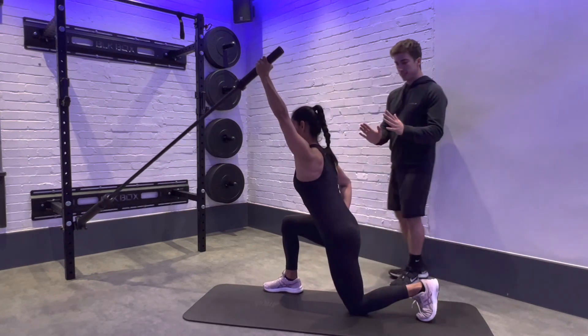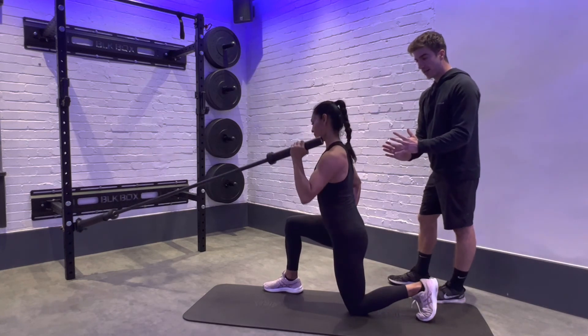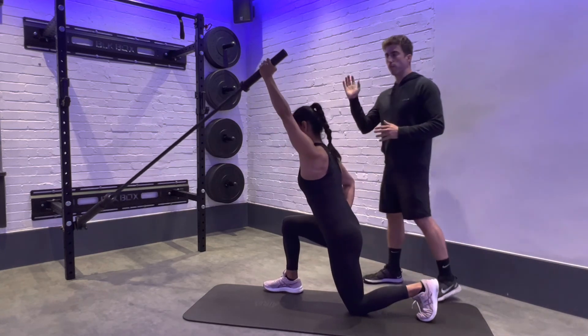She doesn't lean over to one side to compensate for the weight — she remains in a straight line, in a stable position, performing the rep perfectly.